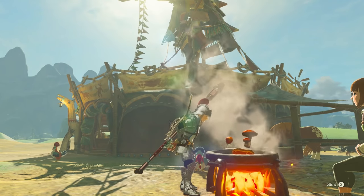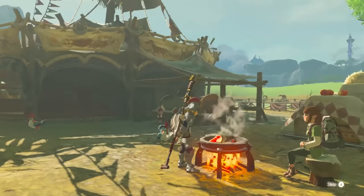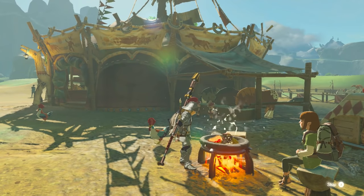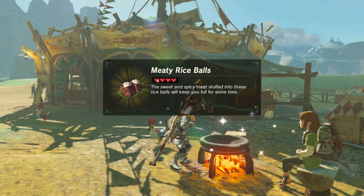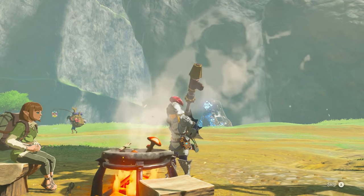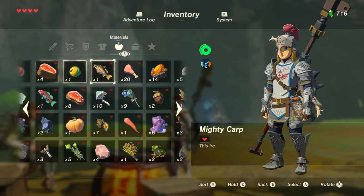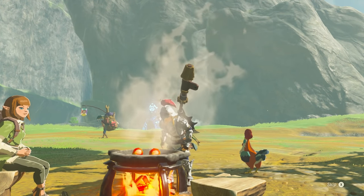At this point, you need to listen closely, because your culinary efforts will make one of three noises. If you hear the standard sound, you're doing just fine — good job. If you hear a little xylophone jingle in there, though, you're making something really special. Get crashy, smashy noises, however, and I'm afraid you've stuffed it right up. The food will be edible, just about — just don't expect it to refill many heart containers. Whichever noise you get, at the end of the cooking process you'll be rewarded with a dish.